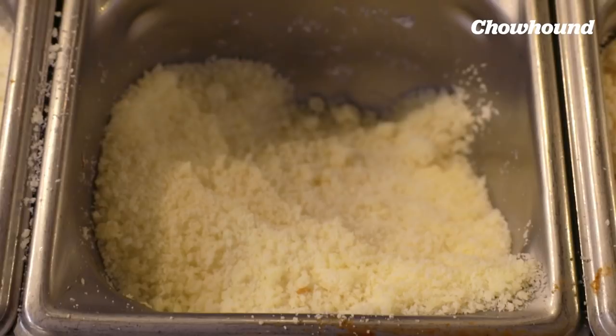Sheep's pecorino is the traditional cheese used in this dish. It really has a very salty flavor profile, and the saltiness and brininess of that cheese specifically is one of the defining factors of cacio e pepe. It's not uncommon for people to use parmigiano or a combination of both parmigiano and pecorino, but traditionally it was always pecorino.